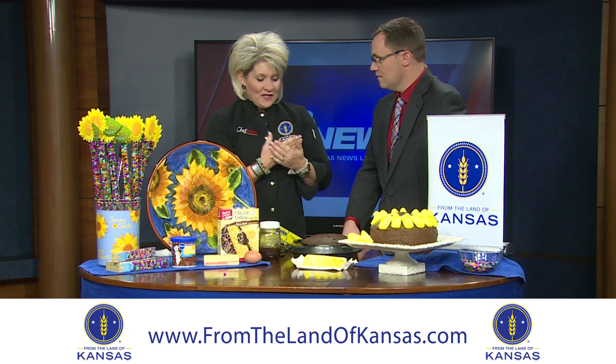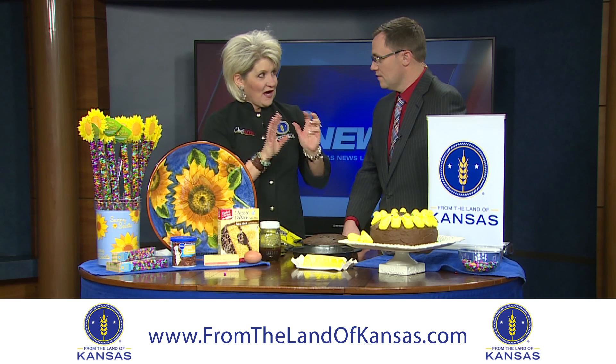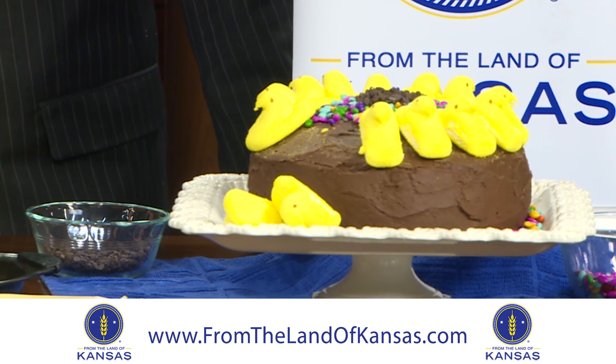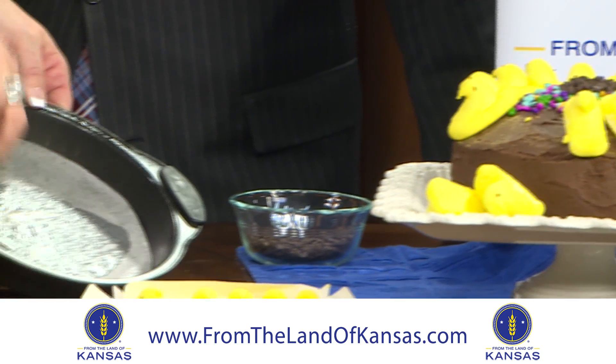Grandma Lucille always schooled me on this. She said there are two pieces of equipment you have to have to get a super moist cake, and they are very common to our kitchen. The first is a piece of parchment paper that we put in the bottom of our cake pan, sprayed with non-stick spray.